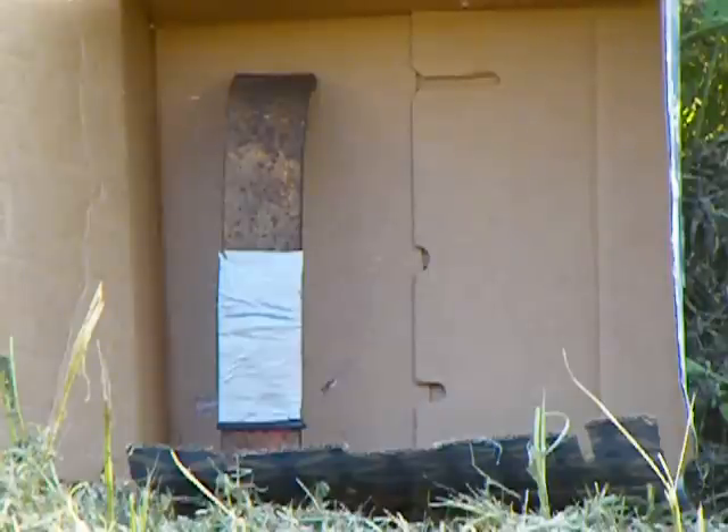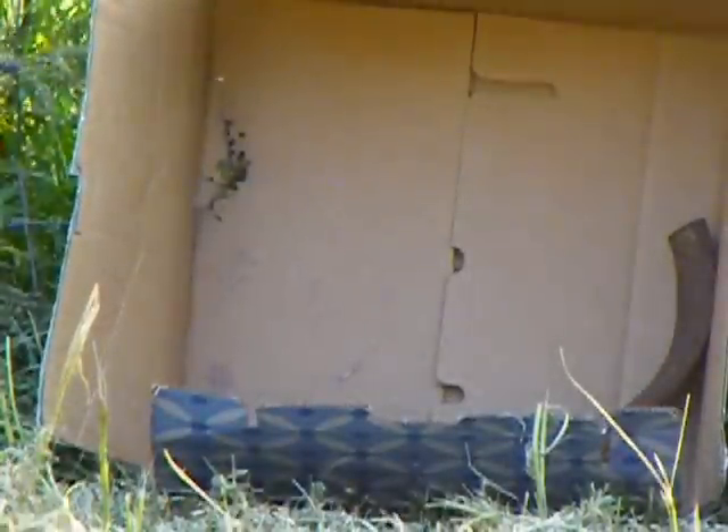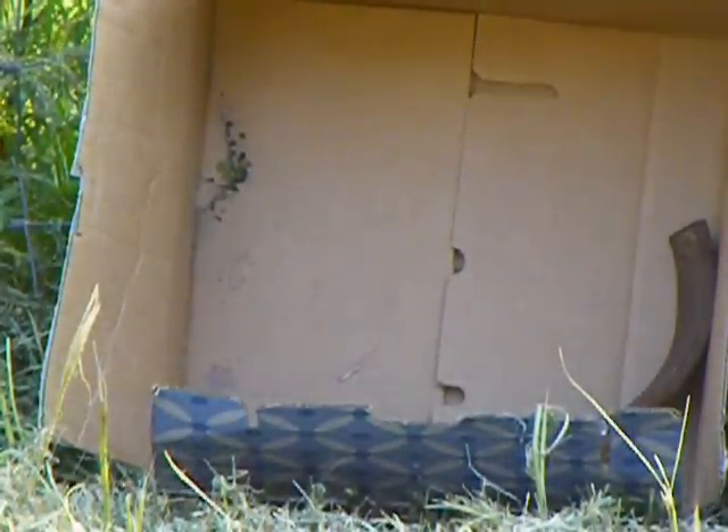The cardboard box is to show the spalling of the round, with and without. Here we go. This is the first round of the 55 grain Full Metal Jacket M193. Alright, let's go check it out.